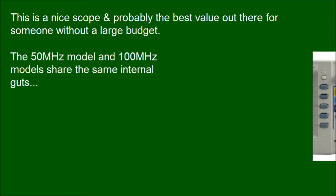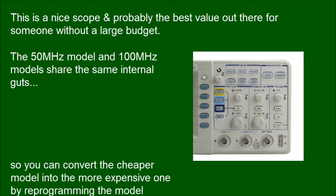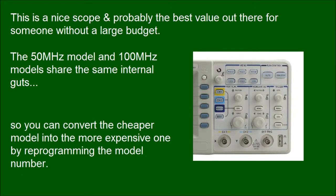The 50MHz model and 100MHz models share the same internal hardware, so you can convert the cheaper model into the more expensive one by reprogramming the model number.